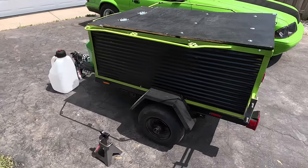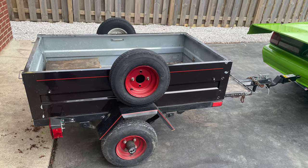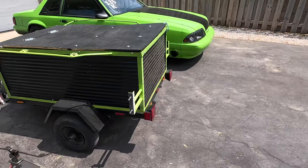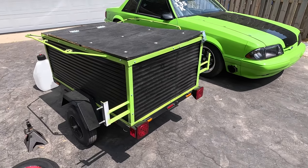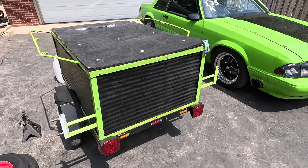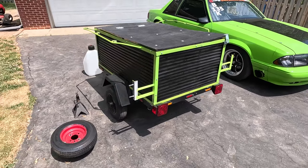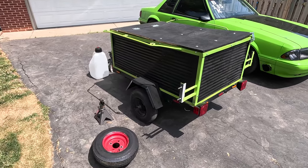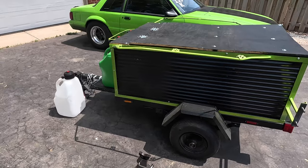First of all, this trailer was just a generic Harbor Freight one, but what I ended up doing is I got a bunch of steel angle iron, welded a new frame, and then basically made wheel mounts, hood mount, deck lid, some other stuff. Worked out pretty good, not perfect, but we'll go over some of the features here.